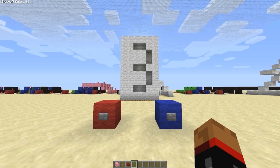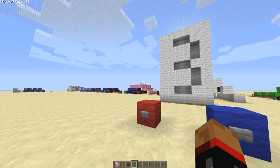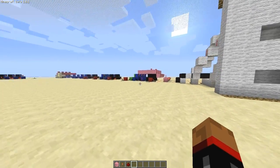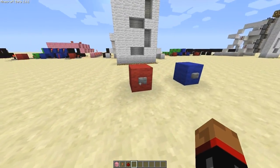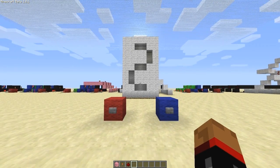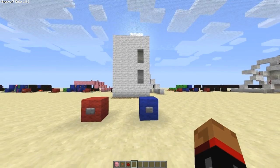Howdy partners, welcome to another CMB Minecraft tutorial. Today I'm going to finish up this little series where I've been using the RS NorLatch Array. I'm going to show you how to connect it finally to a seven segment display so you can count up and down.